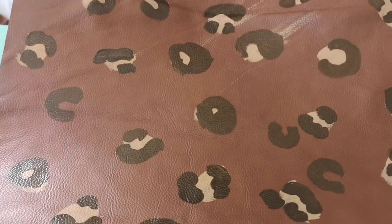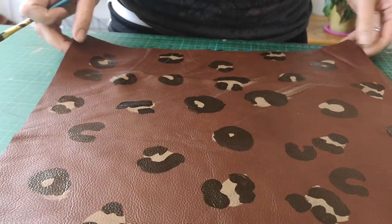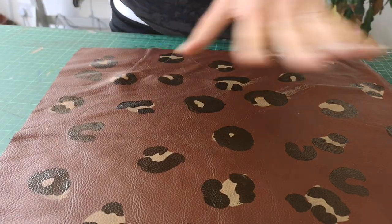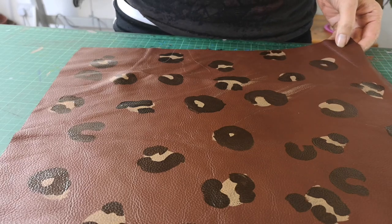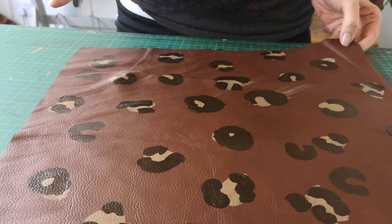Now we've got a consistent pattern over this big bit of leather, it's time to fill in the gaps. Using a combination of the shapes we've already got — some more little spots shaped like seeds or coffee beans — we're really going to put a lot of dark brown all over the top of this leather.